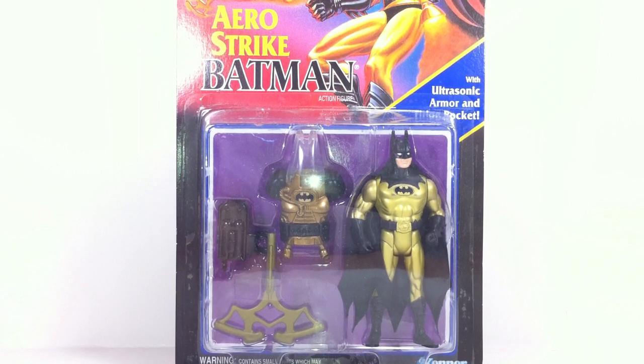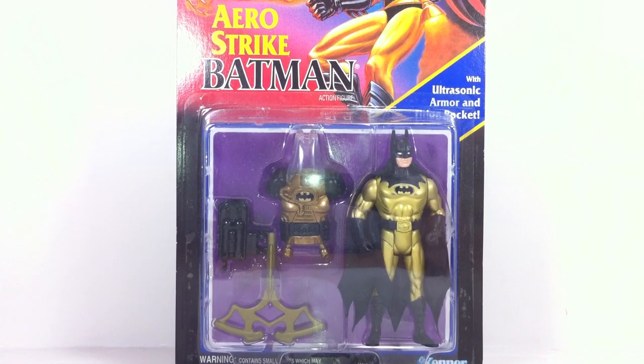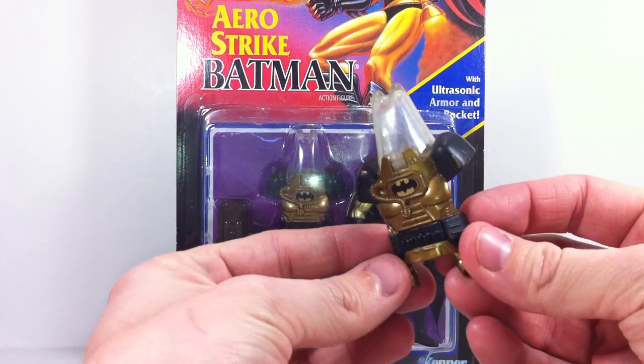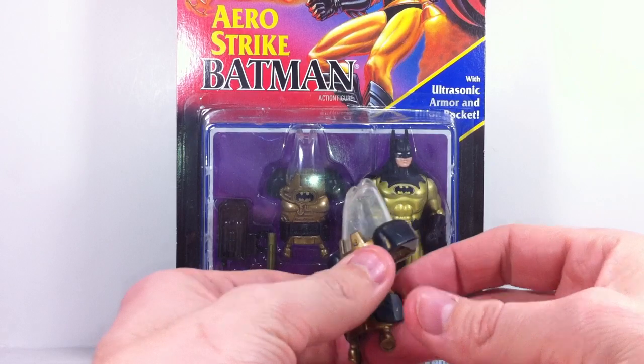Well hey guys, thanks for tuning in to another Optobotamus Retro Review. This is a figure that I had as a child, and I absolutely loved it. When I went searching to see if I actually still had it, all I could find was this piece. Unfortunately, this is the only bit left that I have from this figure set from when I was a kid.